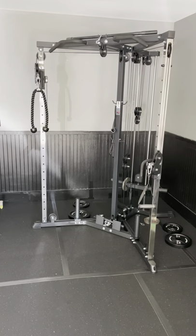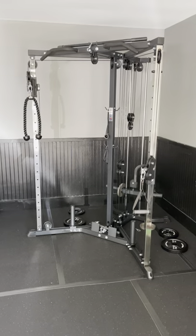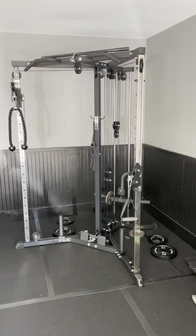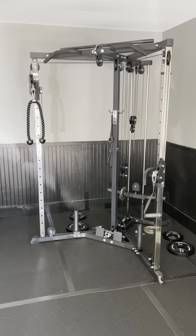Hey YouTube, this is Josh with StableFitLife, and today I wanted to go over the functional trainer — the plate-loaded functional trainer by Titan Fitness.